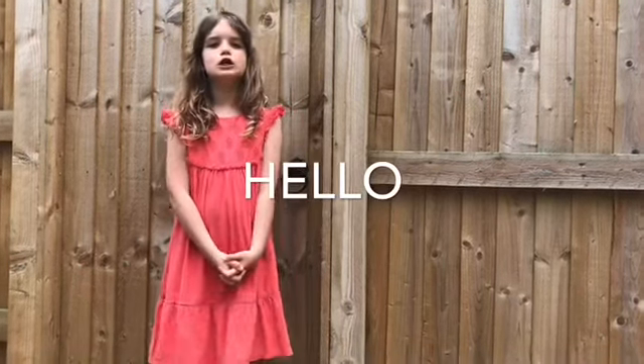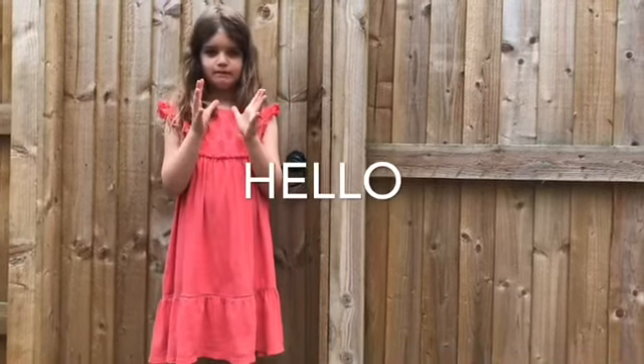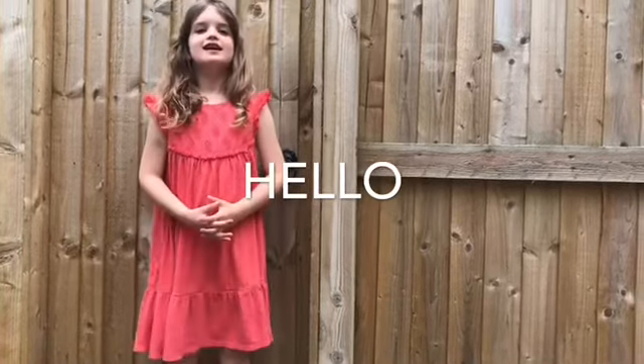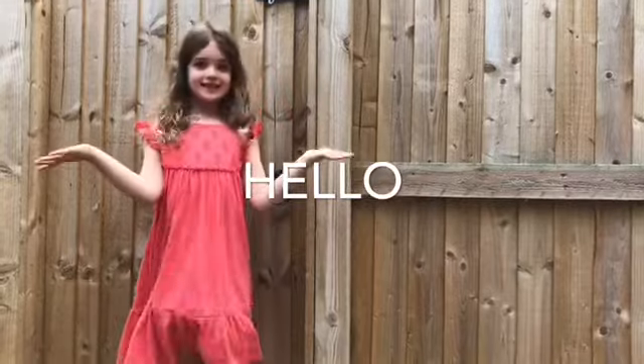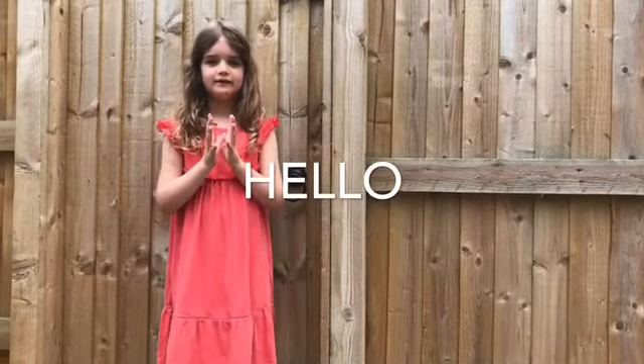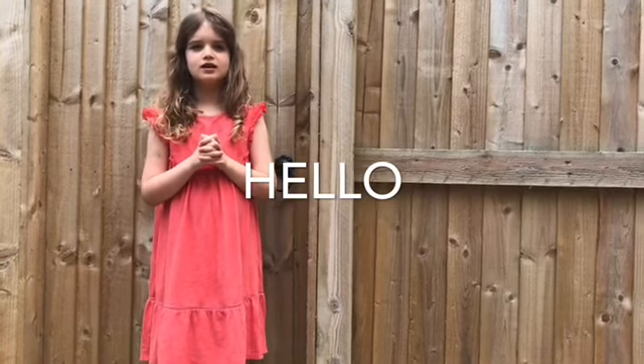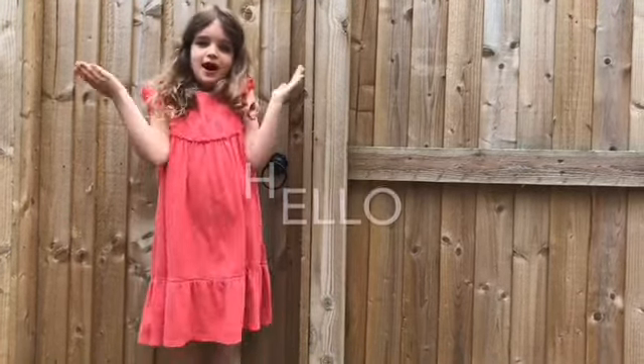Hello, and I'm Marlo Michaels. Today I am going to do a science experiment. The science experiment is going to be: What is the best material to make a parachute?